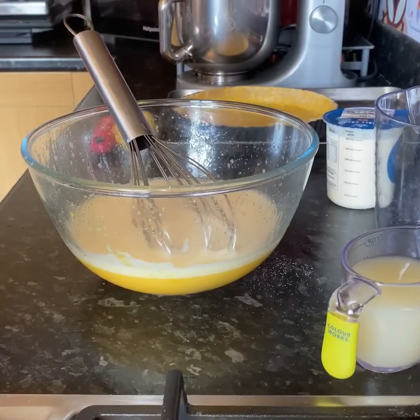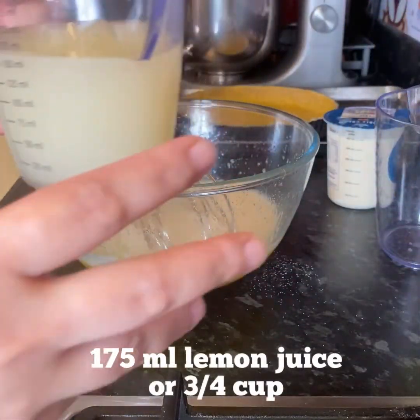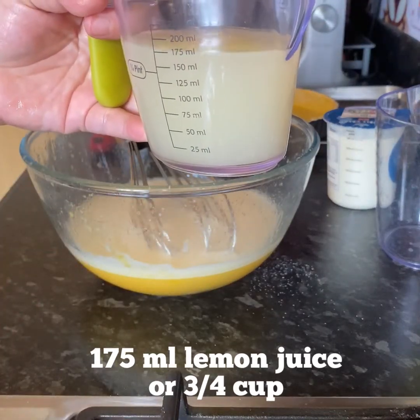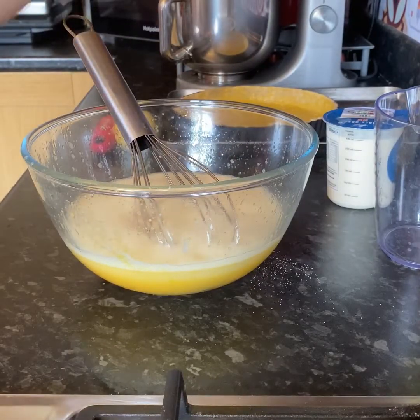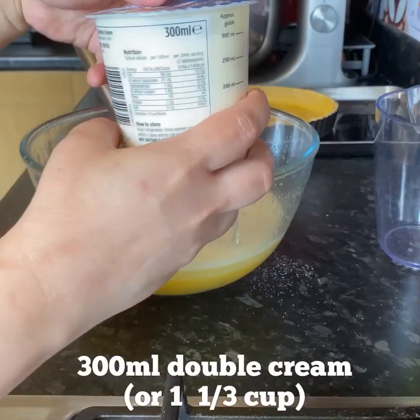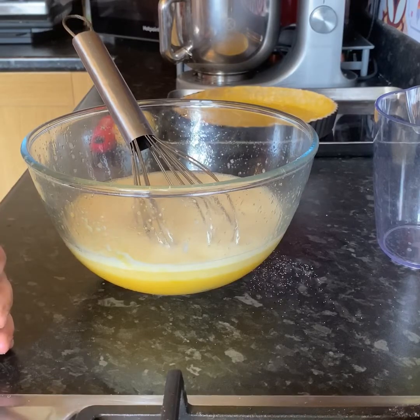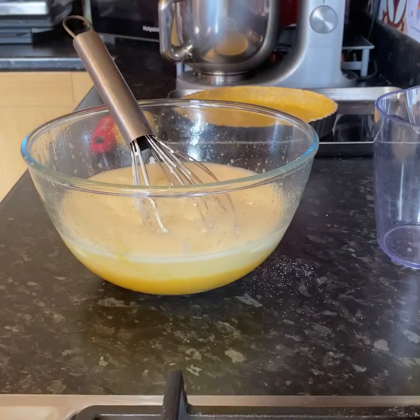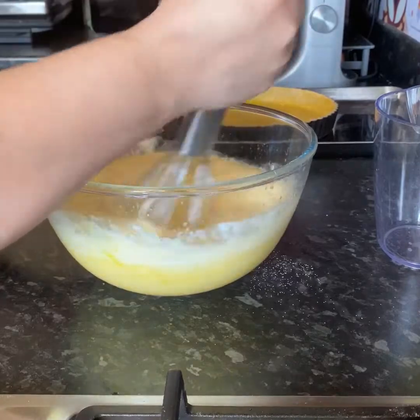After three minutes of whisking — that was exhausting — we can now add our lemon juice. I've got here three quarters of a cup of lemon juice, which is equivalent to about 175 ml. You just add that with your eggs, and then in here I've got 300 ml of double cream. Add that and then just give it a whisk.